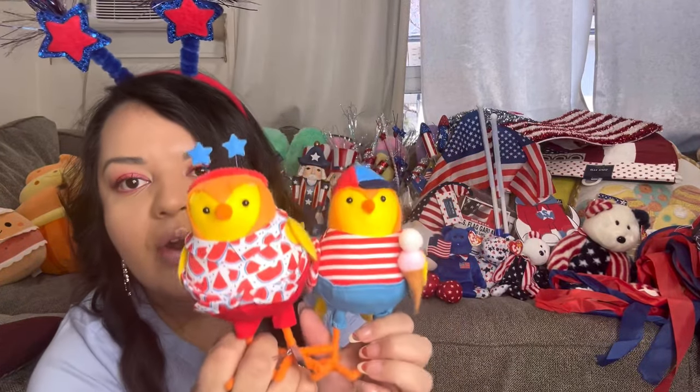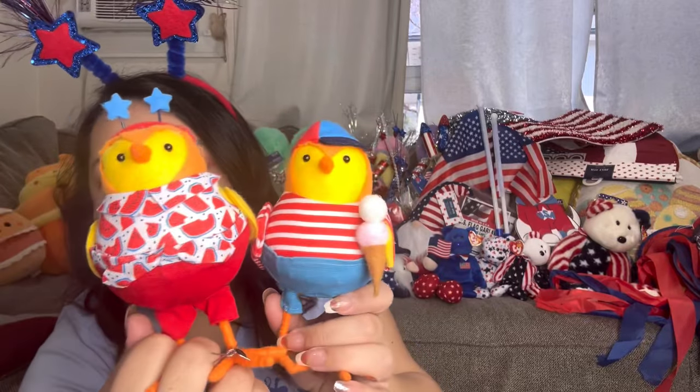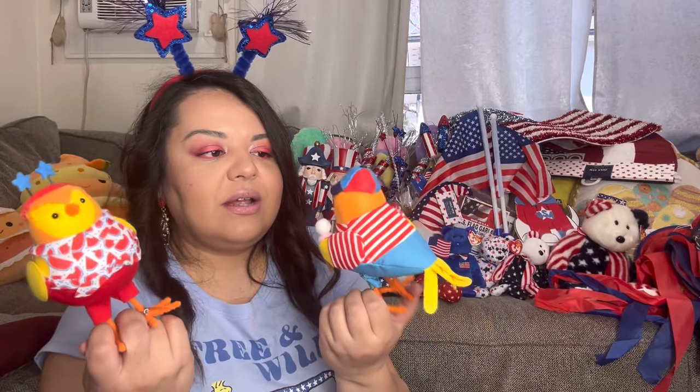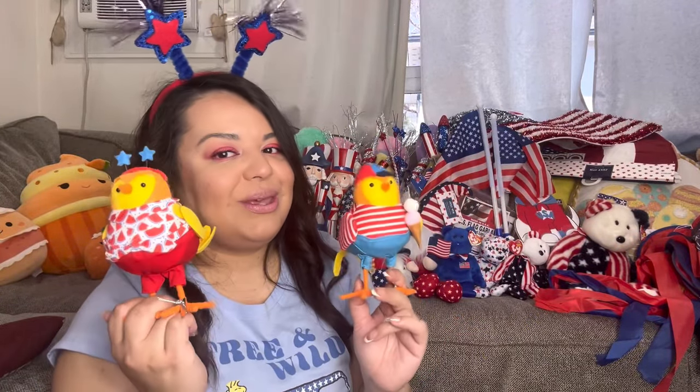These are the Target birds — they are food themed. He has a little ice cream and her shirt is watermelon — she has a cute little headband, and he has his little hat. These are an exception — I know they have red, white, and blue colors but they're food themed so I could totally use these inside. They're cute — it's me and my hubby!